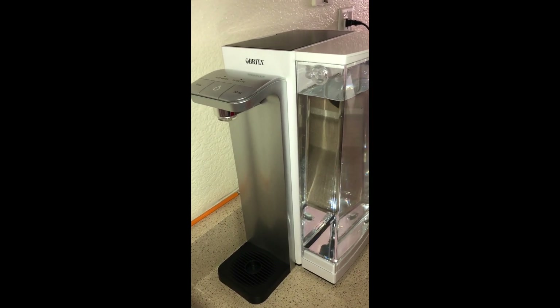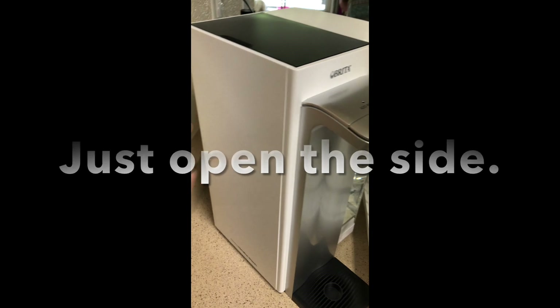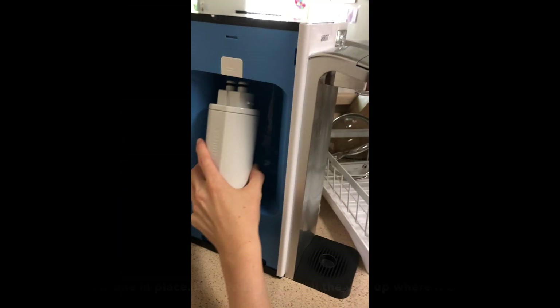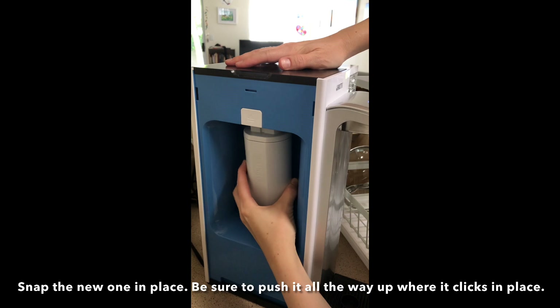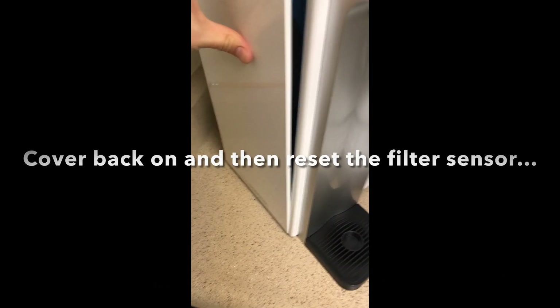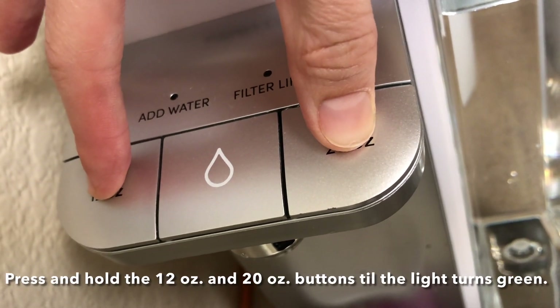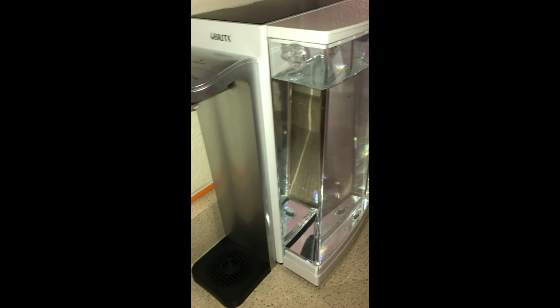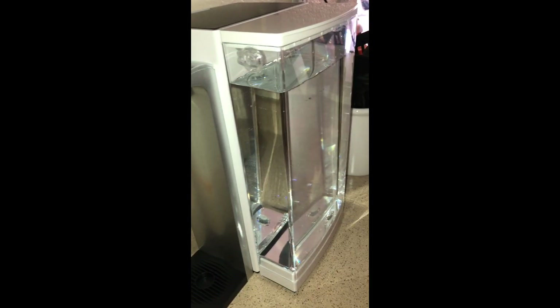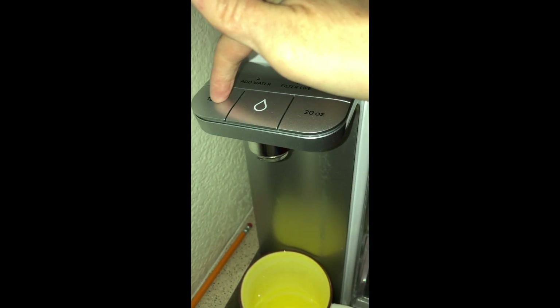It's still working great. I just changed the filter here on the side as needed, and I'll show how that's done. I wash the water reservoir as needed, rinse it good in the sink before putting it back on. The operation is really simple — this cup fits about 12 ounces, so I just press the 12-ounce button.